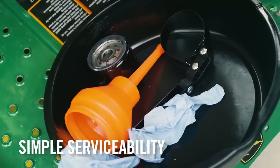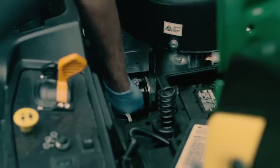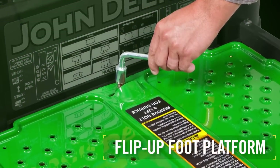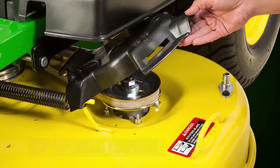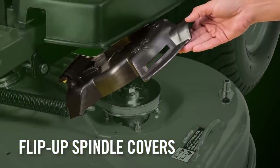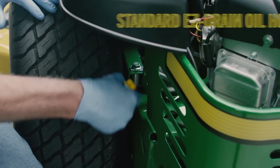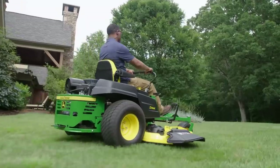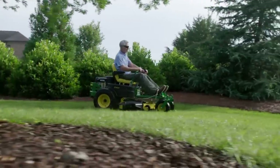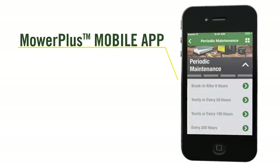Serviceability may not be on your mind when you're shopping for a new mower, but our engineers kept it in mind when designing the residential Z-Track line — you'll spend less time thinking about it or dealing with it whenever you're not mowing. A flip-up foot platform offers easy access to the mower deck just by loosening one bolt with a convenient lift-height pin. The industry-exclusive flip-up spindle covers are helpful when cleaning the top of the deck and accessing the belt. Other ways we've simplified serviceability include making the easy-drain oil hose standard and placing the battery in an easy-to-reach spot under the seat. Design cues like these make it easier for do-it-yourselfers to take care of their investment. We also offer the Mower Plus mobile app to help you track and record mowing tasks as well as equipment maintenance.